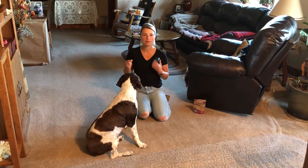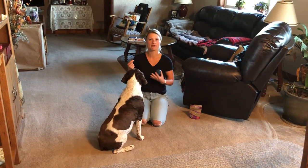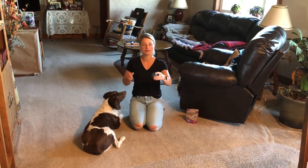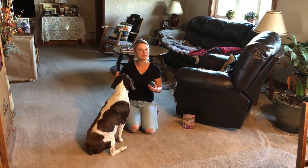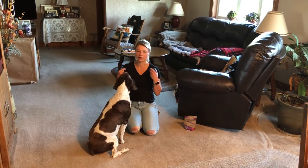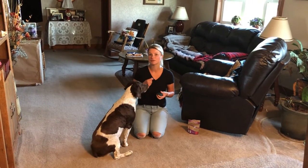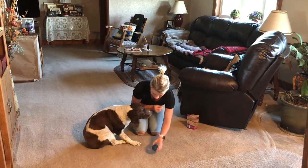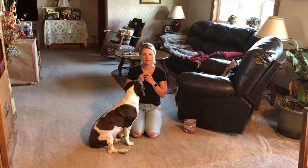That's why we want to work on clicker training. When he touches the ball, you can say 'touch' or click, which teaches him the treat is coming soon after. To get him comfortable with the clicker sound, randomly make a clicking noise and drop a treat — click, drop a treat, click, drop a treat. Grab three to five treats and do that once or twice a day until he's no longer scared of the sound.